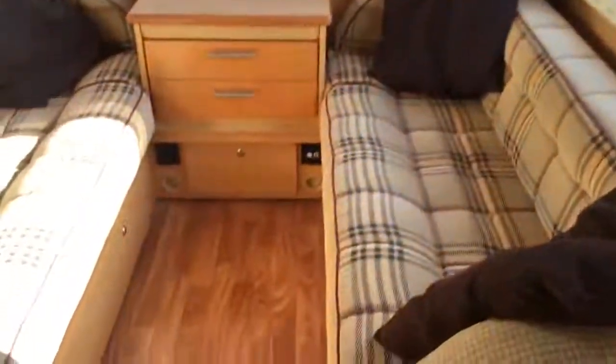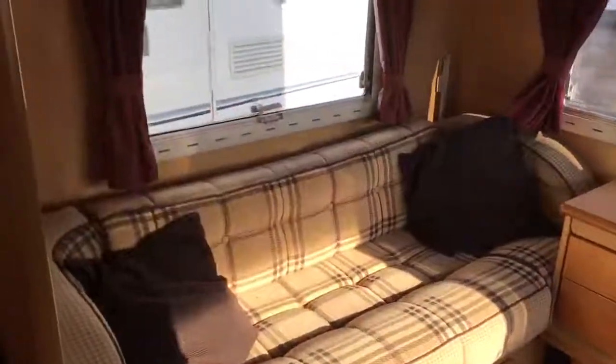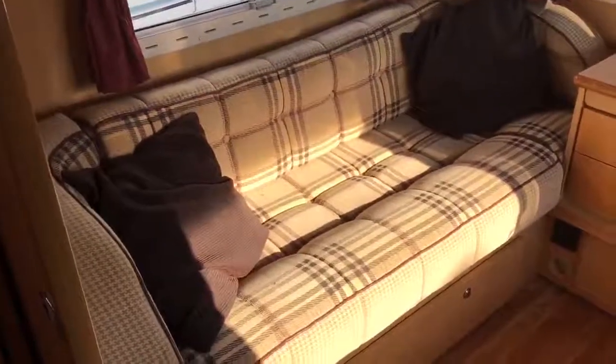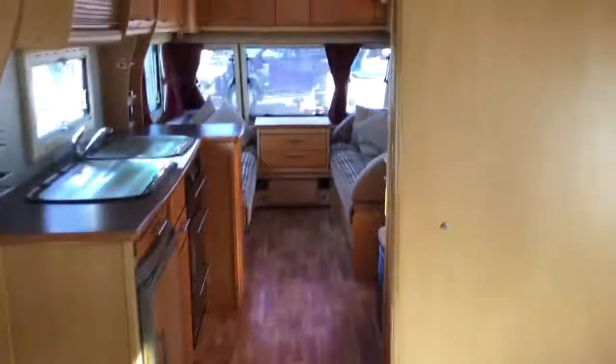Stepping away from the washroom and moving to the far end of the caravan, we have our second seating area. There is a sliding door here which you can use to seal off the area, and both these seats turn into bunk beds — perfect for families. But also if it's just four of you, you could remove the cushions and use these as single beds, giving you two large seating areas. There's another chest of drawers here as well.